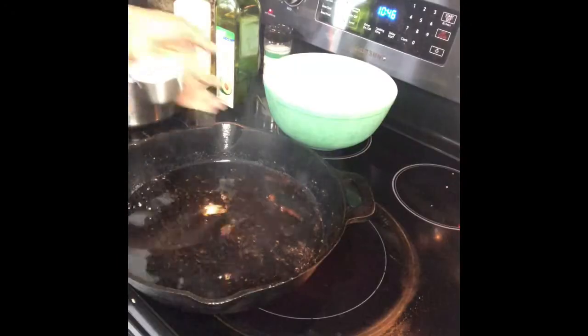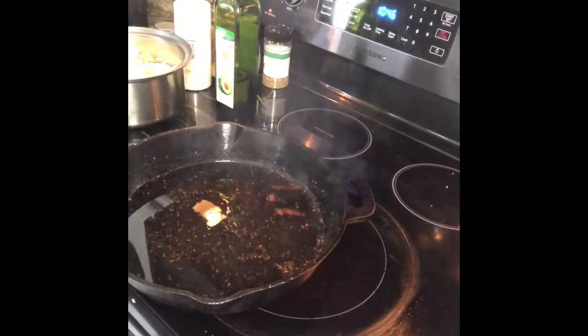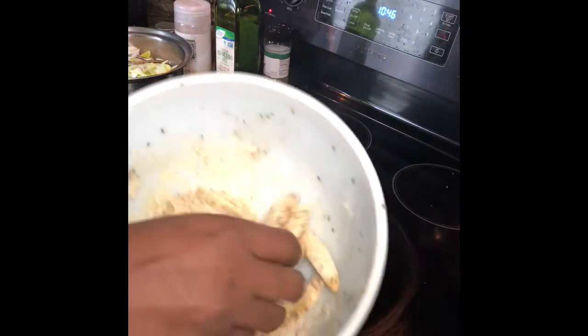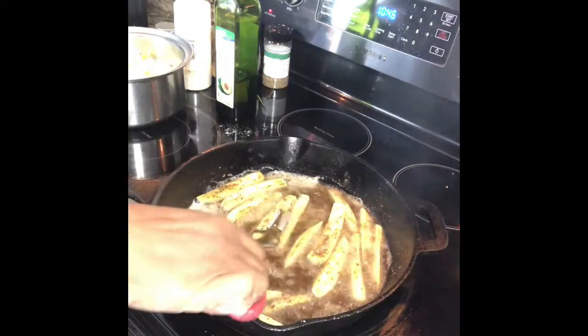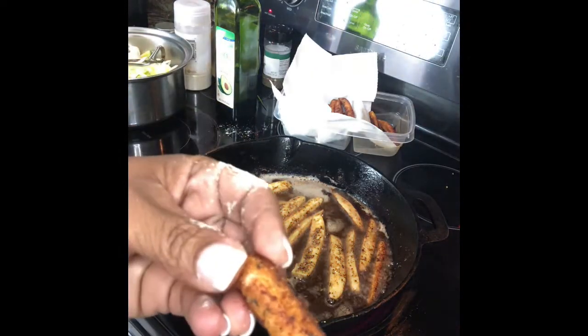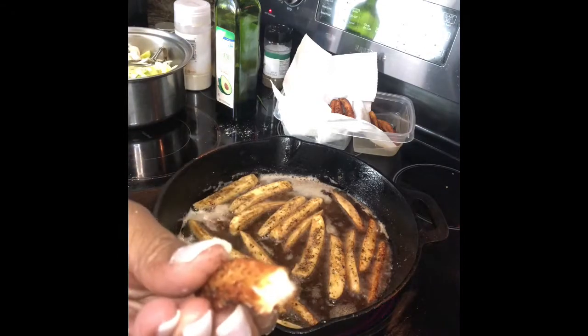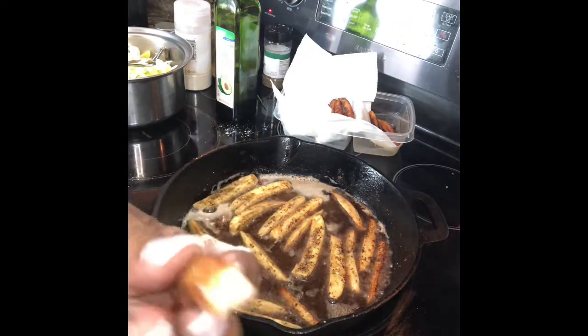We're gonna go ahead and take these out — look how golden brown those are! I have a little chickpea flour here; I'm gonna coat these with some chickpea flour. Get them all coated — see that? Now we're gonna put those in. Look at that — look at this, look at that! It tastes like a potato, tastes just like a french fry. Look at that — it tastes so good!